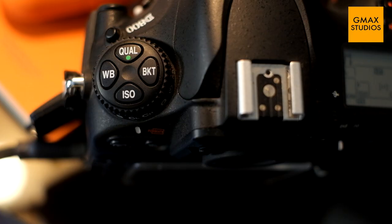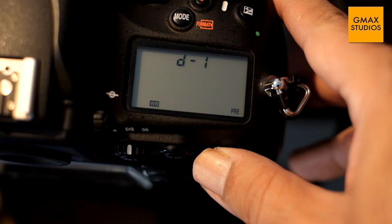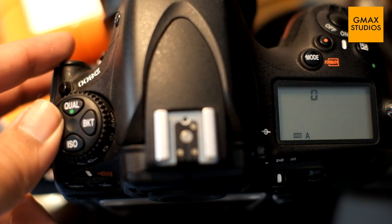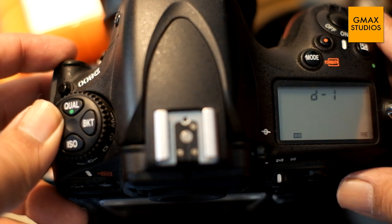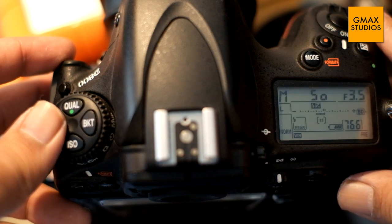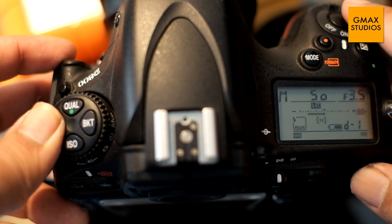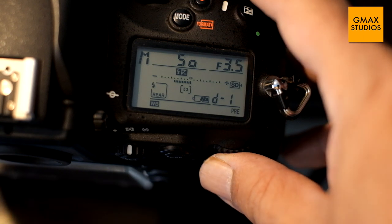On Nikon cameras, the preset white balance is denoted by PRE, which means preset. You have to press the white balance button and turn the command dial until you come to the PRE setting. Then release the white balance button and press it again so the PRE starts flashing, which means it is ready to be given a new value.